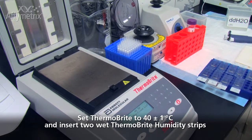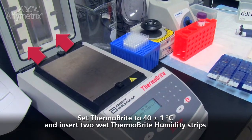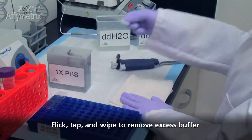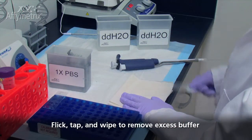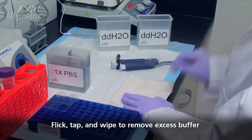Set the Thermobrite to 40 degrees Celsius and insert two wet Thermobrite humidity strips if you haven't already done so. Remove each slide and flick it to remove excess buffers. Tap the slide on its edge, then wipe the backside on a laboratory wipe.